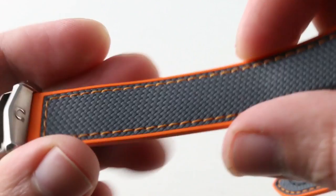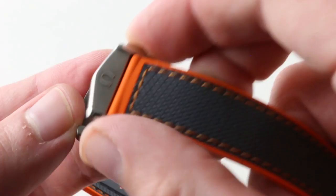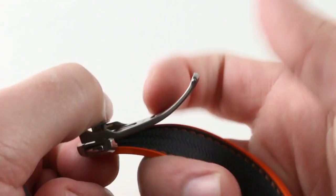Full titanium deployment — twin triggers so it can't pop open. Handsome differential finish, a combination of satin as well as polish. On the inside, a minder system so that when you actually size this one and buckle it down on your wrist, you tuck any excess length underneath the body of the clasp. There are no minder loops, there's no excess strap flapping in the breeze.